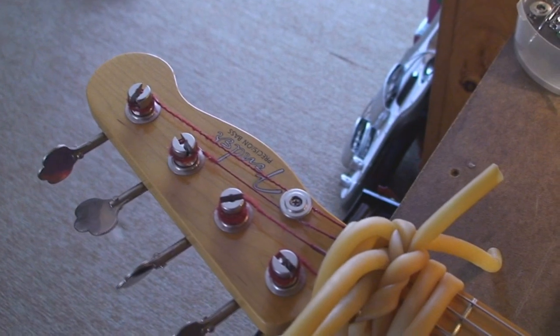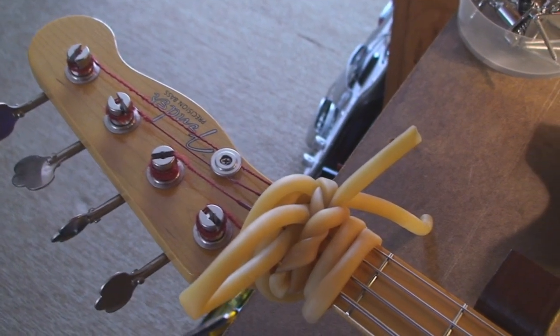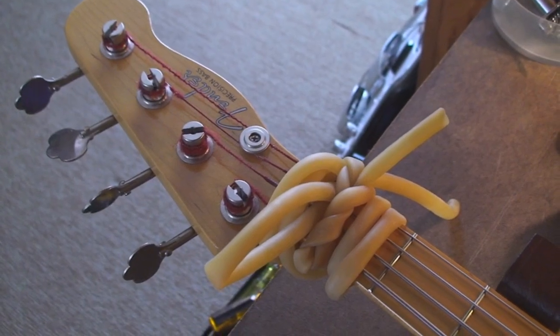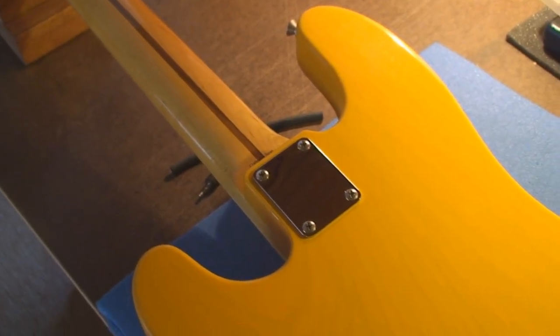So now all the strings, when I remove the neck, will all stay in the tuning pegs, and then I'll be able to put the neck back on real quick. So we've got to loosen the four screws on the back of the guitar to get the neck off.